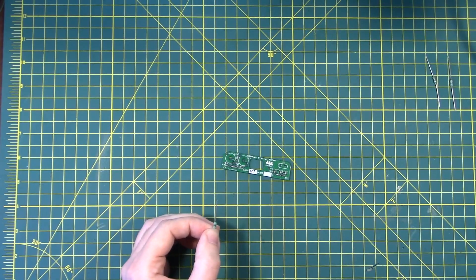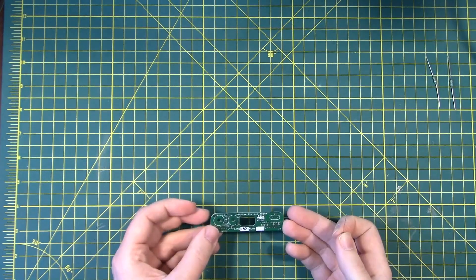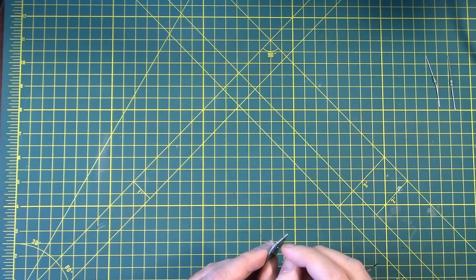This is the one — gray-red-gold-silver. The soldering iron is up to temperature. This goes into the place marked L1. Let's get her right on in there.